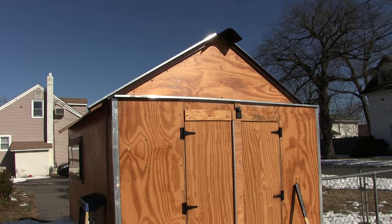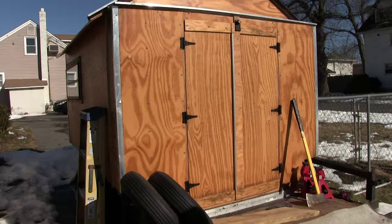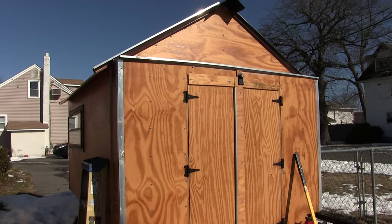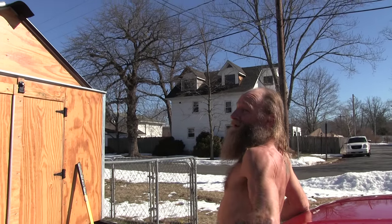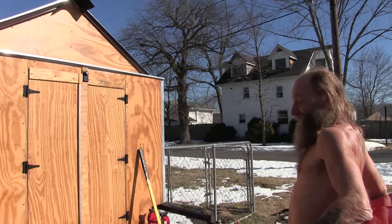Hello, this is Patrick with New Jersey's Outdoor Adventures YouTube channel. Here at Adventure Cycling, I bumped into Arthur, and Arthur's going to give us a little tour of his trailer. It's a homemade trailer.